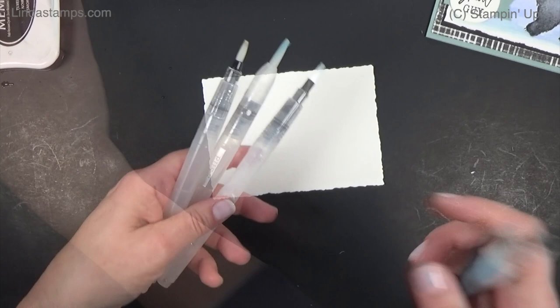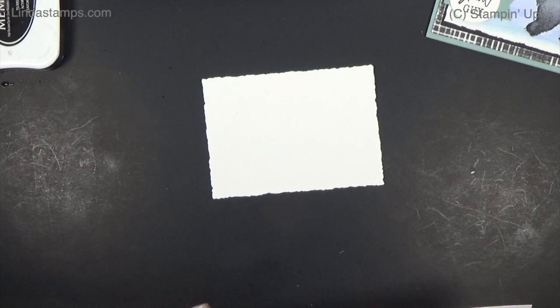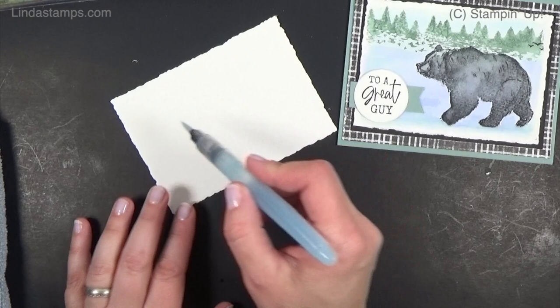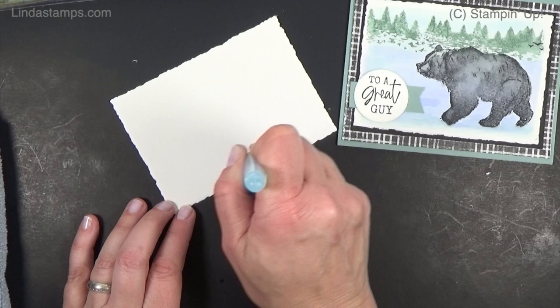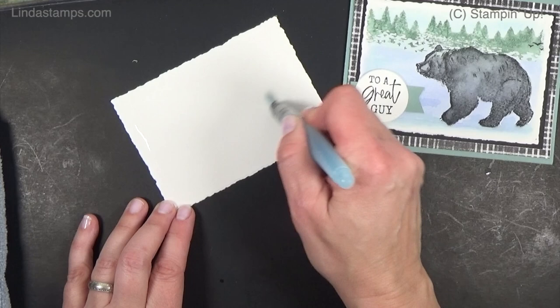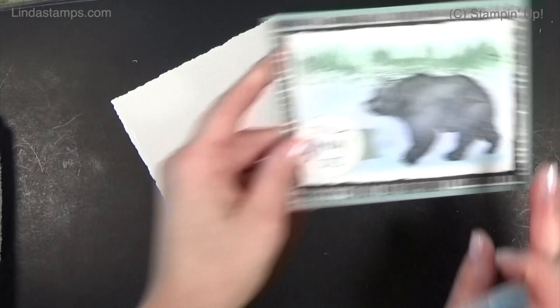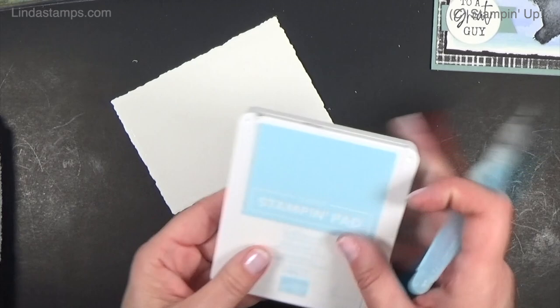To add water, Stampin' Up has Aqua Painters — a set of three in the catalog, I think on page 129. If you don't have Aqua Painters, you can use a little bowl of water and a paintbrush. First thing we want to do is draw a little border all the way around with your wet brush and get that filled in a little. You won't see anything because it's just water, but I want a border so the color doesn't spread all the way to the edges.